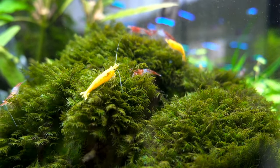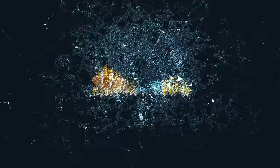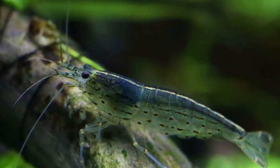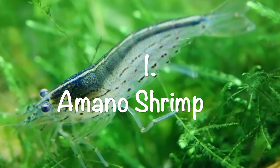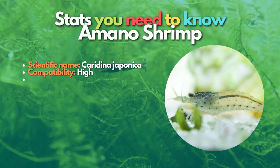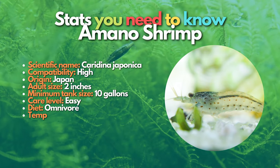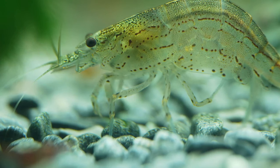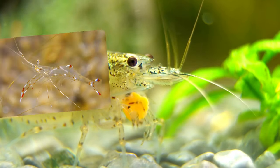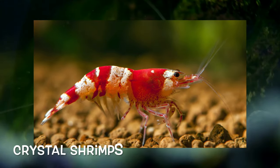Let's dive into the list of the most compatible cherry shrimp tankmates. The first tankmate is the Amano shrimp. Amano shrimp are a great choice because they are super peaceful and do great in similar water parameters. They are algae eaters, which means they need a well-established tank to stay fed — adding them a few months after setup is best. Ghost shrimp and vampire shrimp are also great options. Just be sure to avoid crystal shrimp because they prefer different water conditions.